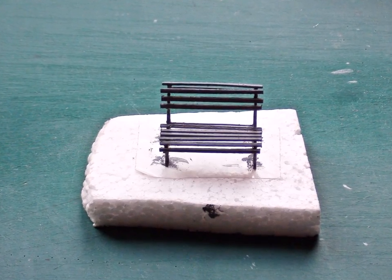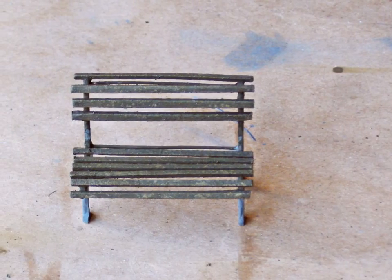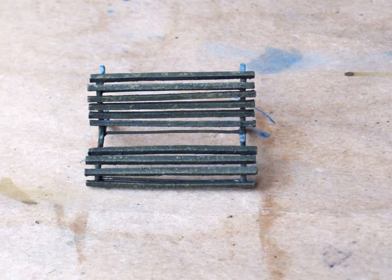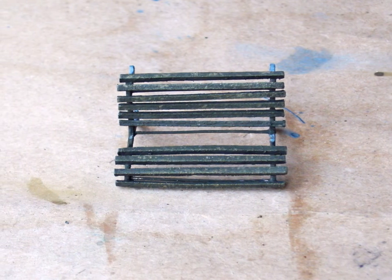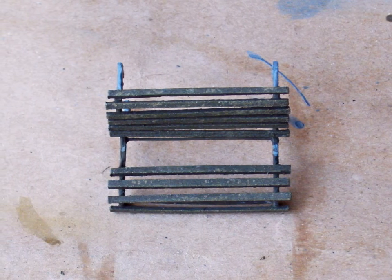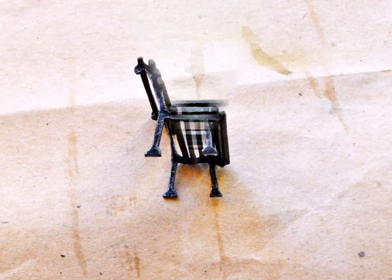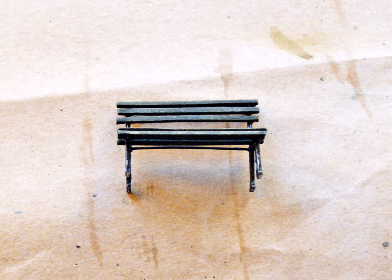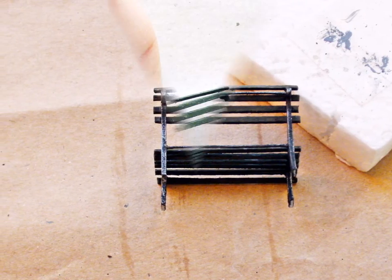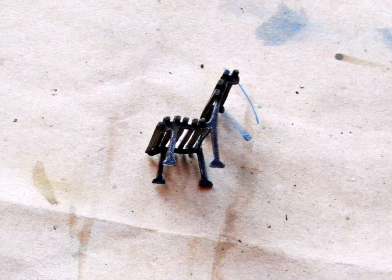After the glue had cured I primed the bench with a light grey color. The wooden parts were painted in Tamiya Dark Green. I chipped the strips with a sponge using Tamiya Buff. I dry brushed the wood with Revell Enamel Mat 65, and for the second dry brushing I used Humbrol Enamel Mat 155. The iron parts were painted black and then dry brushed with Tamiya Metallic Grey. Some light rust was applied with Tamiya Red-Brown.